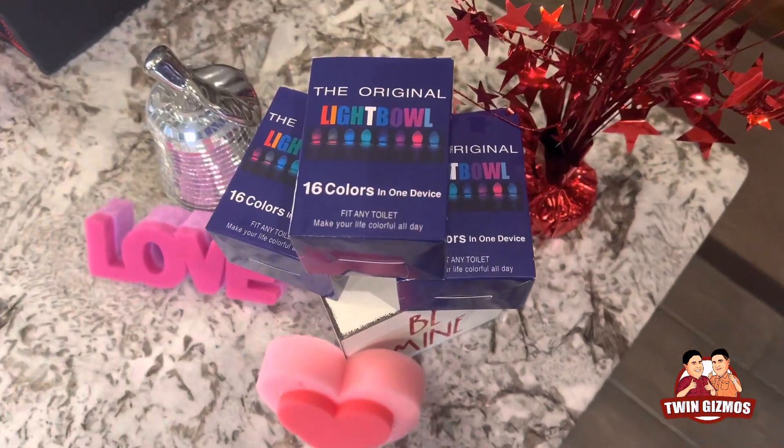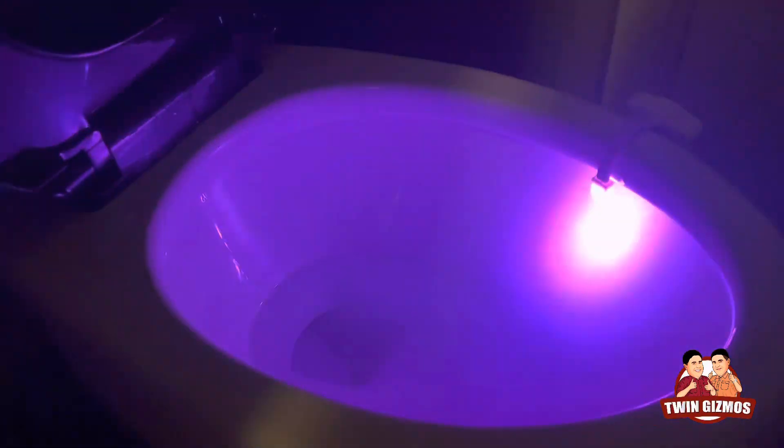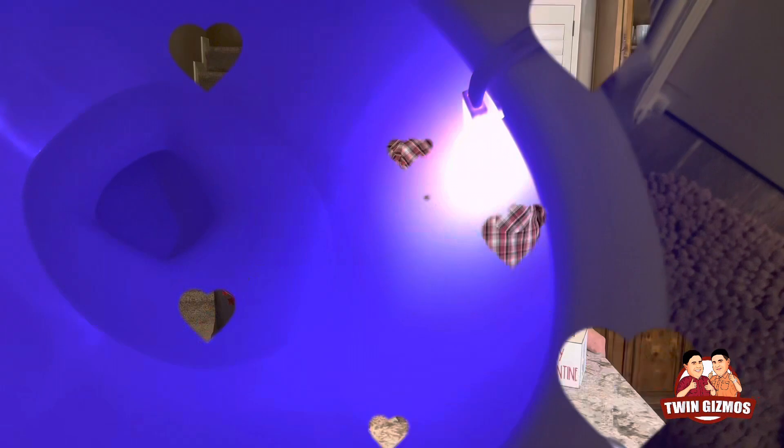Hey guys, I'm Noah and I'm Joel and welcome to Twin Gizmos, where we shine light on cool gadgets.